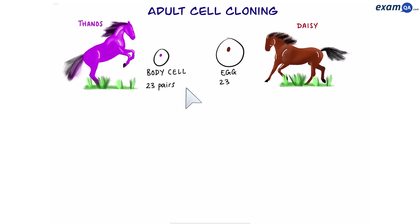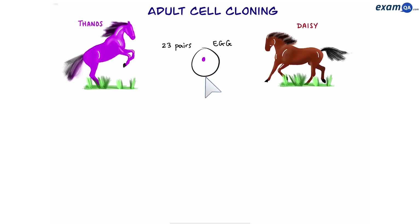Then we're going to take an egg cell from Daisy. We're going to get rid of her nucleus because we don't need it. Then we put Thanos' nucleus into the egg cell. Now we have an egg cell which has 23 pairs of chromosomes.